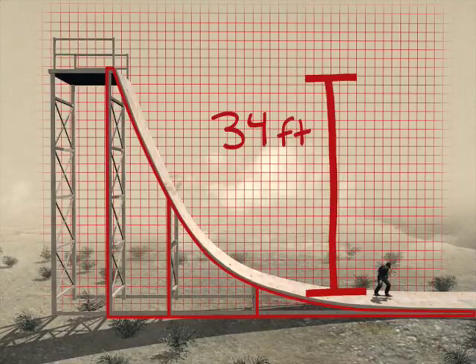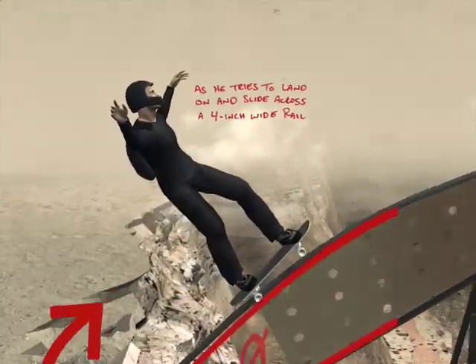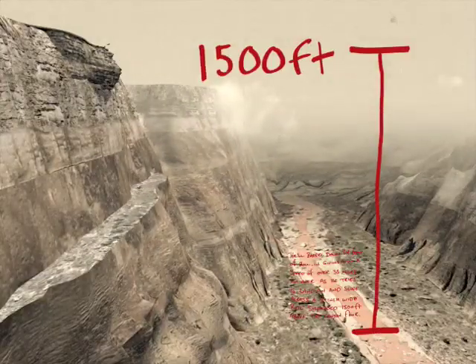He'll barrel down 40 feet of rolling at over 35 miles an hour as he tries to land on and slide across a 4-inch wide rail suspended 1,500 feet above the canyon floor.